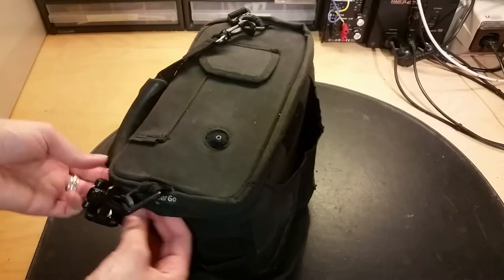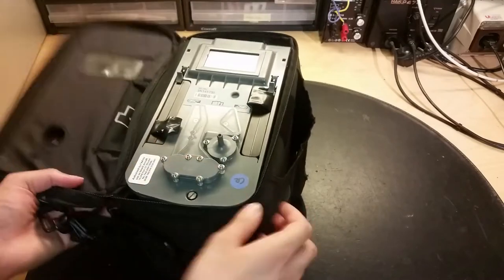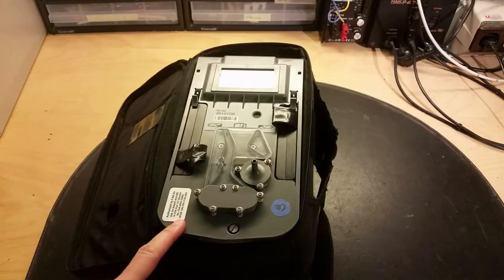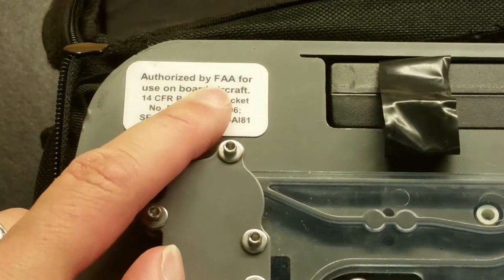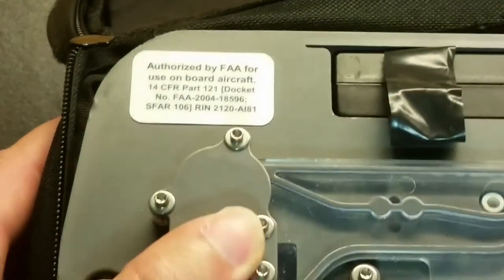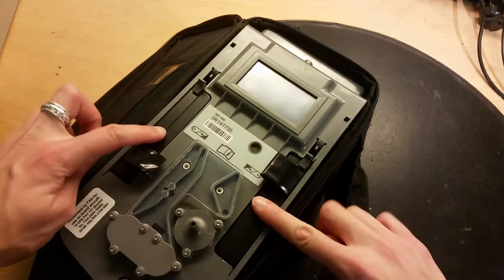It's a ziplock. Let's open it up - quite a nice unit. Here we've got the FAA approval. Authorized by FAA, which is the Federal Aviation Agency, for use on board aircraft. This was actually used in the helicopter since the hospital doesn't have any other aircraft. Here we've got a serial number and two batteries.